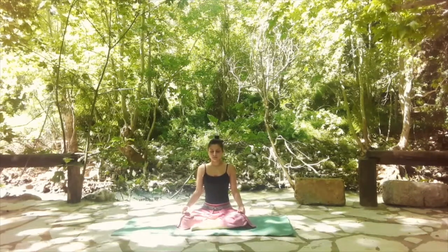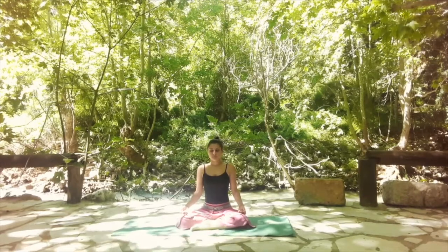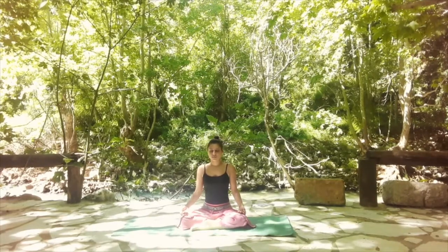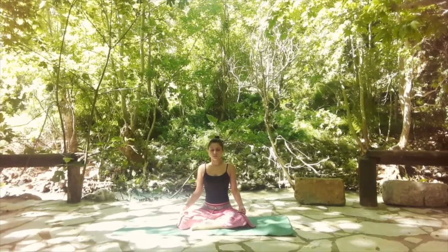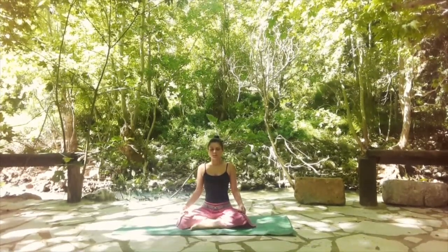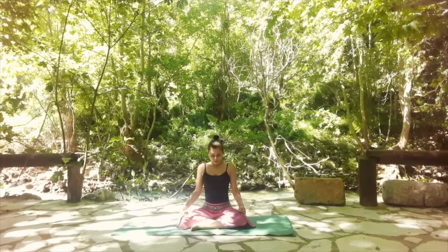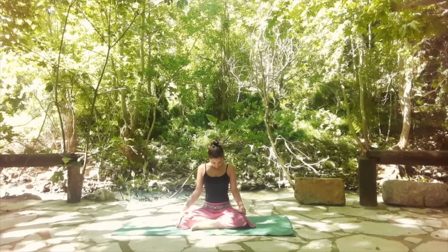Let's start by finding a comfortable seated position with your legs folded and your back long and straight. Close your eyes and take a deep breath into your nose and out through the mouth. One more time: deep inhale, fill your lungs, fill your belly, long full exhale. And then start to breathe only through the nose, allowing the breath to be soft and gentle. On the next exhale, release your chin down to your chest.